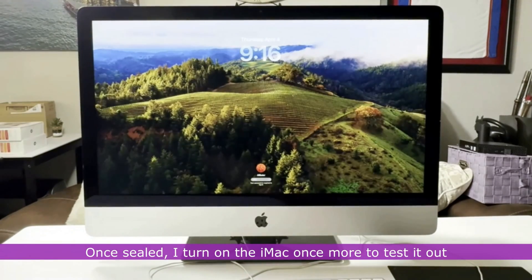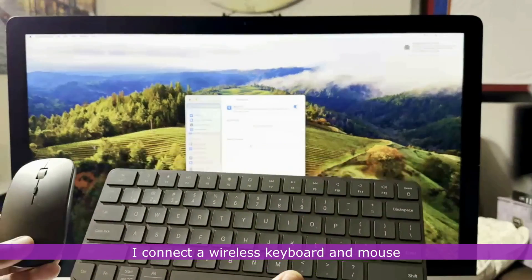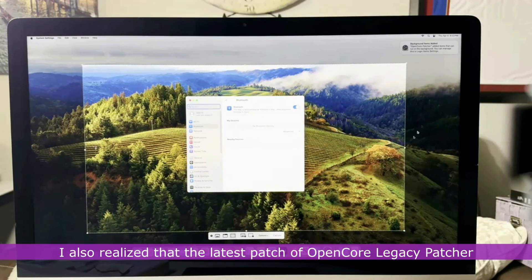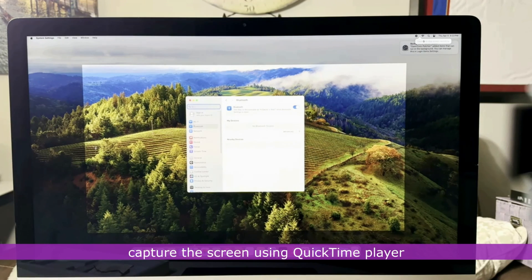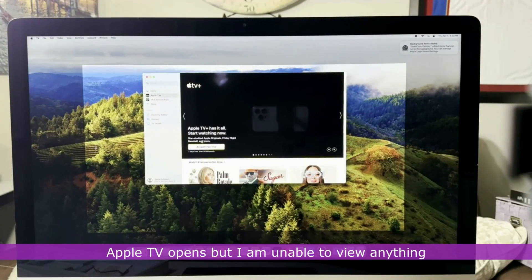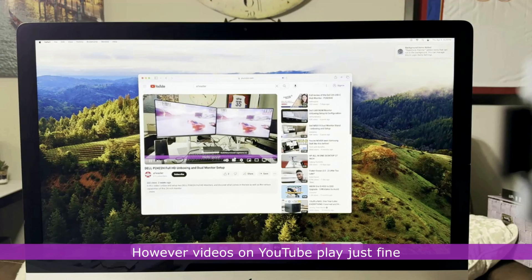Once sealed, I turn on the iMac to test it out, connecting the wireless keyboard and mouse. The iMac is responsive and works really well on macOS Sonoma 14.4.1. I also noticed that the latest patch of OpenCore Legacy Patcher has fixed the issue of freezing when attempting to capture the screen using QuickTime Player. Apple TV opens but I'm unable to view content when attempting to play movies; however, videos on YouTube play just fine.